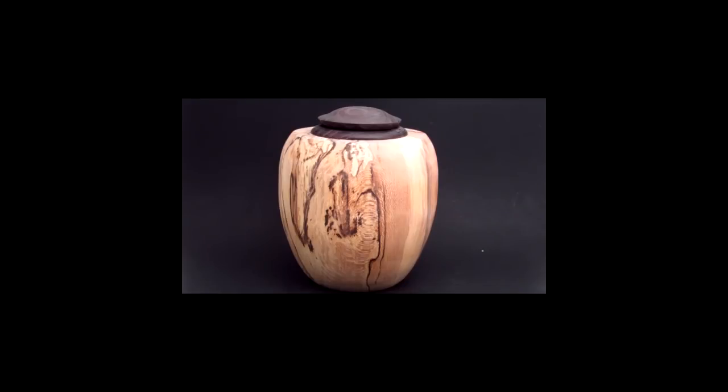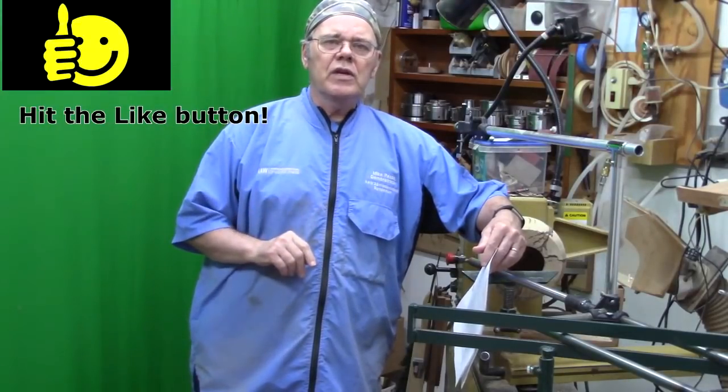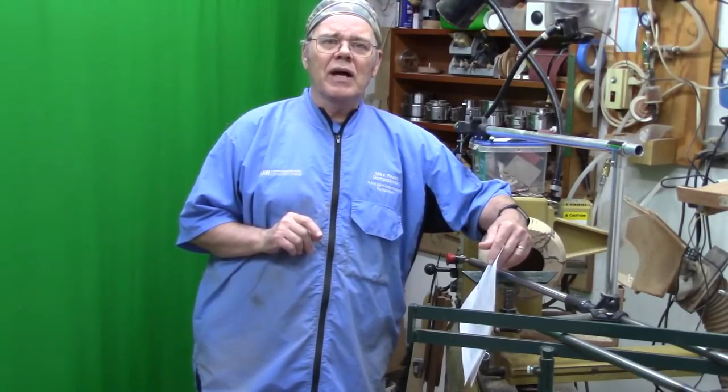Moving to the top. On the screen there will be a couple of links — one to another urn video I made and also for part two on this video. So y'all be sure to watch that. Y'all stay safe, come on back here.